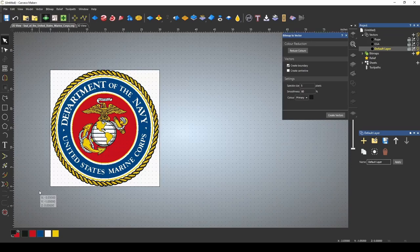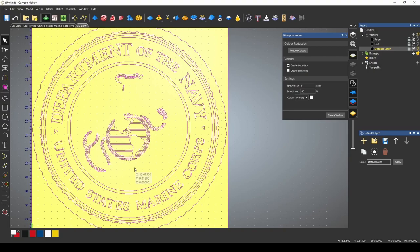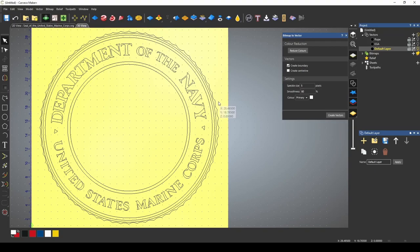Let's go back to our default layer and turn those two off. Go back to our 2D screen. This time we're going to pick white as our primary color for the bitmap to vector tool and press create vectors. Let's go back to our 3D view — this time we got all of the lettering and the circles. We did capture some things we don't want, so we can simply delete that stuff. We can delete that rope too — we already got a good one.